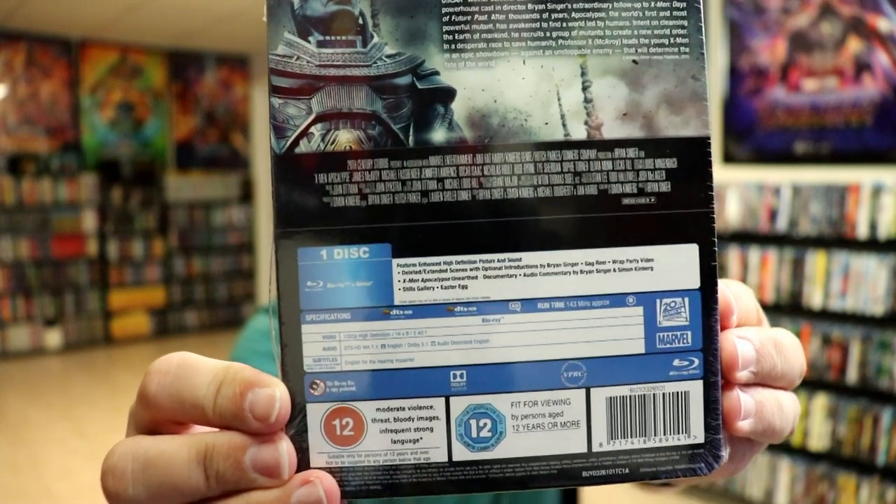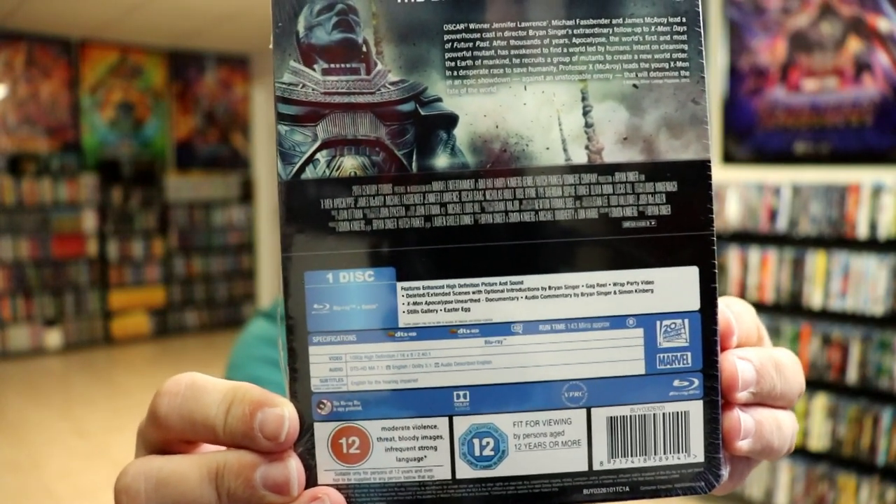Now if you'd like to check out these special features you can go ahead and pause and do so. I'm going to go ahead and remove this from the wrapper and we can take a closer look at this Steelbook.